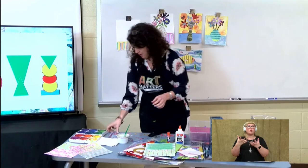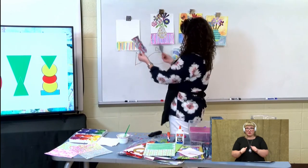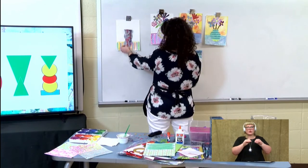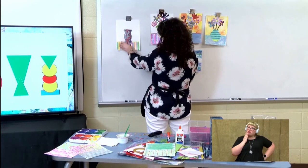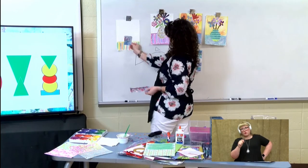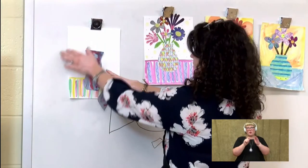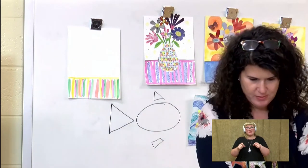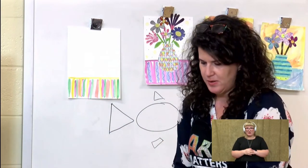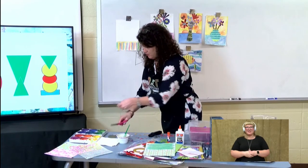So I have already cut out some shapes and I'm going to decide which one to put in my picture. I could put that one there or I could put this one there. This one's a little too tall because I want to make sure I have a lot of room for my flowers. So what I can do is just change it — if something is not working, I can just cut it so that it does work.